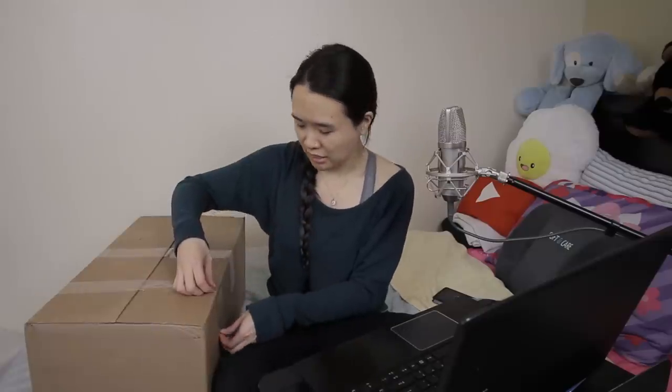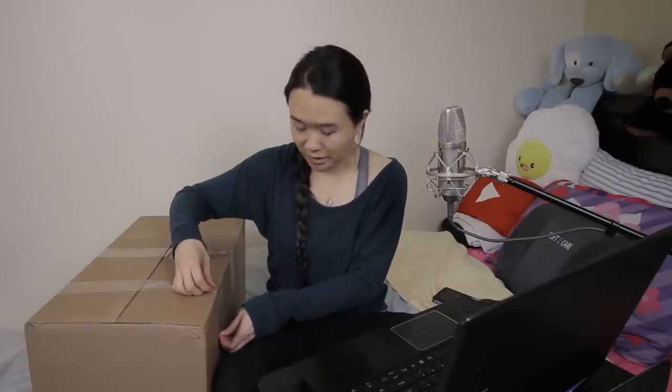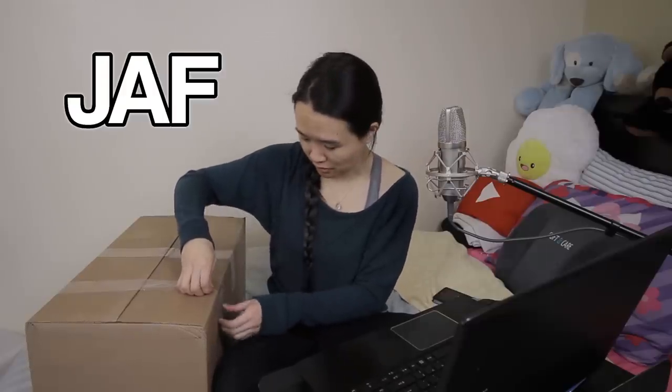You guys seem to really like how I did my Lafrette video, so let's do it like that again. While I'm doing this, I should let you know: if you want to purchase a flute through the Flute Center of New York using my code JAF, you're absolutely welcome to. You get free domestic shipping within the US, a 10-day trial instead of a 7-day trial, and an extended 18-month warranty. You can also take up to three instruments out on trial at a time.